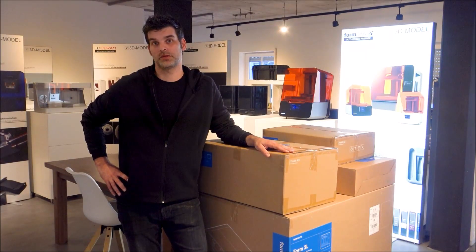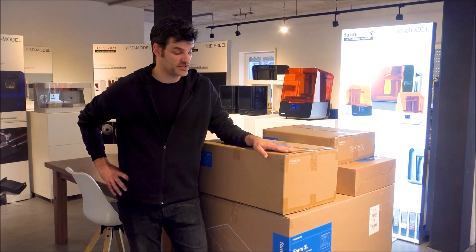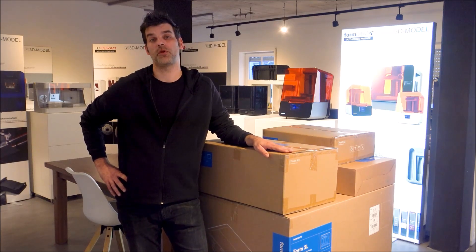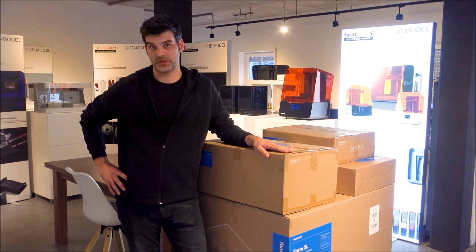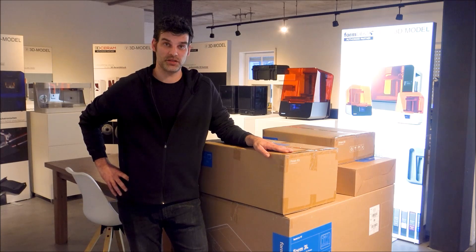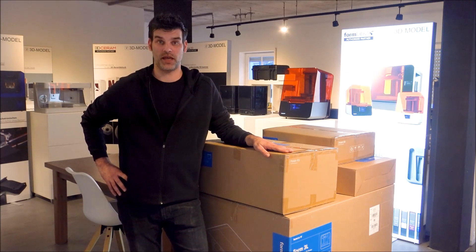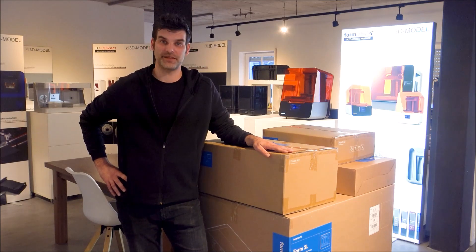Welcome to 3Dmodel. I'm the co-owner of 3Dmodel and I'm here at our German office because we have just received our Formlabs Form 3L, the big format SLA printer from Formlabs. I'm very excited. We will be doing an unboxing, we will do an installation, and we will print a part with the Form 3L. So let's get started.